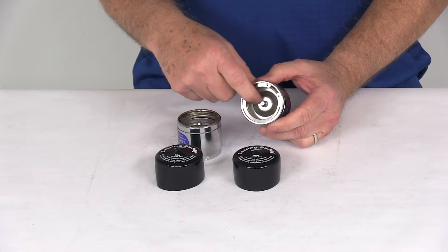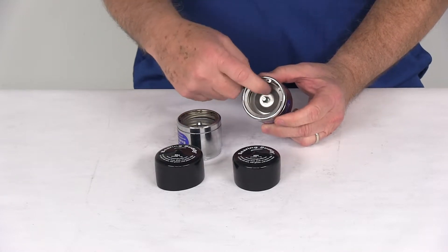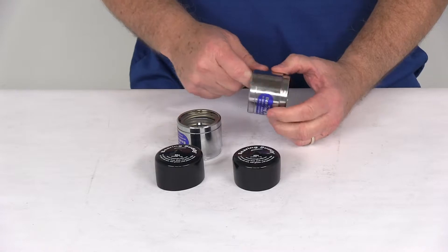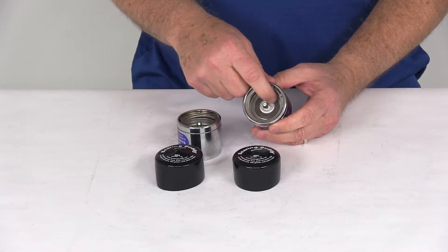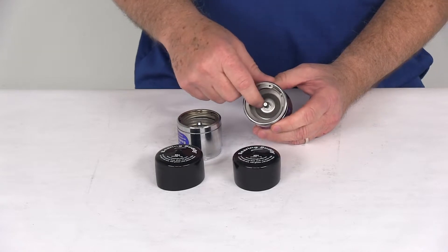It maintains a slight controlled pressure of about 3 psi with the spring-loaded piston on the inside, which helps prevent water from entering the hub. It also prevents overfilling and rear seal damage with an automatic pressure relief feature.